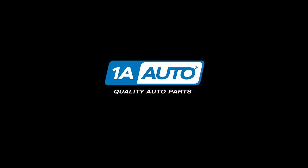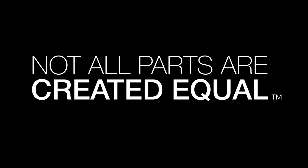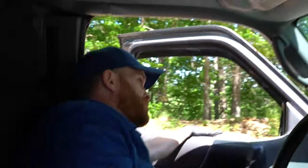Does your dome light always stay on? Yeah, it does that sometimes. Hey friends, it's Len here from 1A Auto. In today's video, I wanted to talk to you about some of the common reasons why your dome light inside your passenger compartment might not want to turn on.